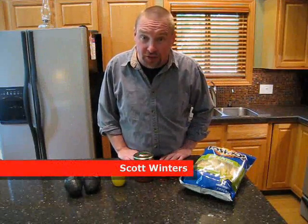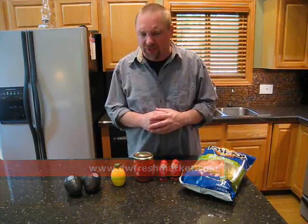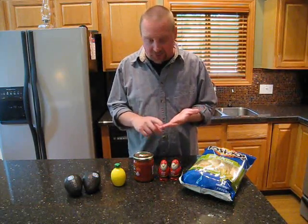Hi, this is Scott Winters from NewsRadio Wood 1300, teaming up once again with D&W Fresh Market to come up with some simple and quick easy meals for the single guy or the small family to make. So far we've done some entrees, we've done a dessert, and today we're going to do an appetizer.